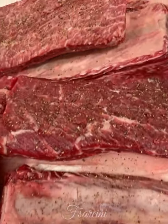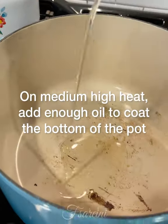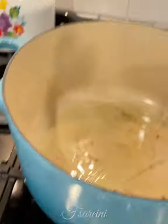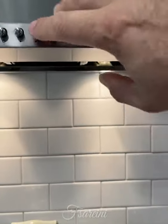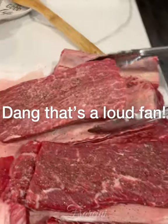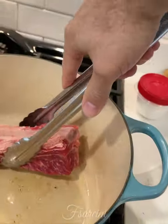We are making soy braised short ribs. I've got this Dutch oven heated up. I'm going to add some grapeseed oil, just enough to cover the bottom. Make sure you put your fan on because this will smoke. Make sure it's nice and heated and then we're going to get some color on these babies.